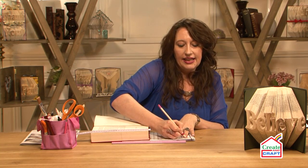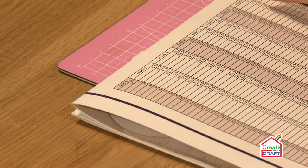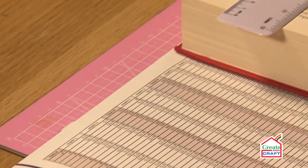Now my top tip — and this is very important when it comes to book folding — is you need to tick what you've done. Because you can be at home, the phone can ring, or you can make yourself a cup of tea, and you could forget what you've done. So leave your ruler where it is, tick it that you've done it, then lift your ruler up. And that's one of my top tips.